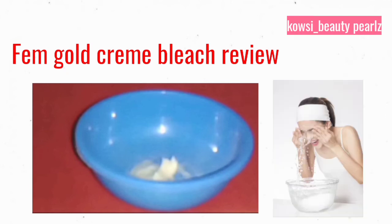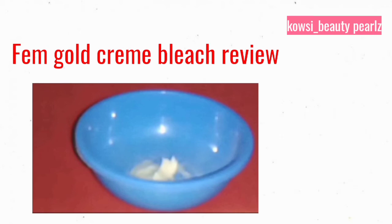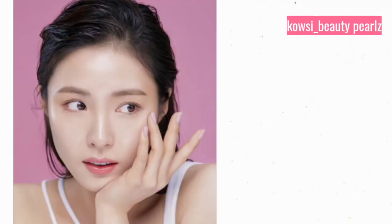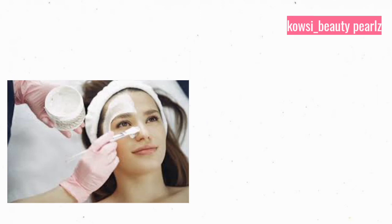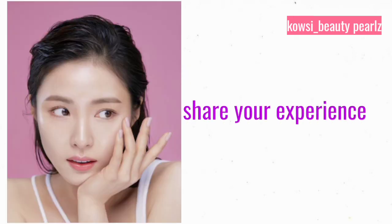When you apply the bleach on your face, first wash your face with normal water. If there is excess oil or dirt, the bleach will be more effective after washing. Apply the bleach mixture on the face and wait for 15 minutes, then wash it off. This makes the face feel lighter, bright, and smooth. This bleach can keep your skin bright for more than 2 months. It gives you a bright look and smooth skin.